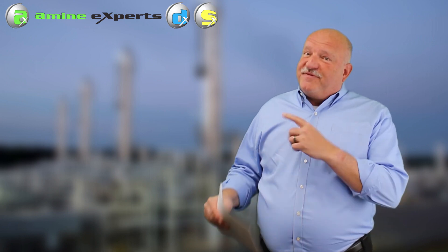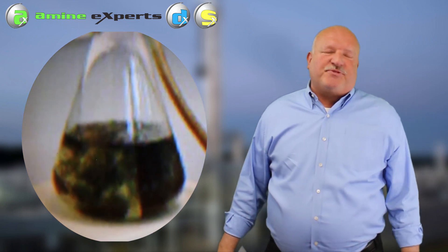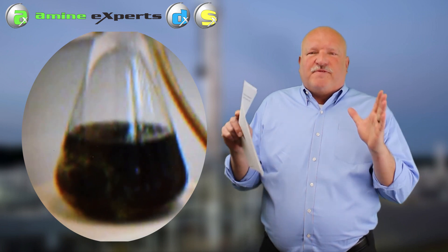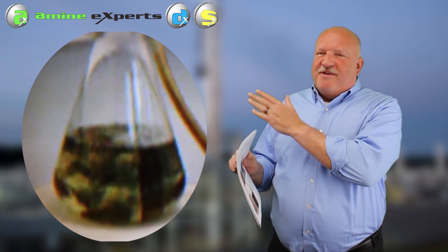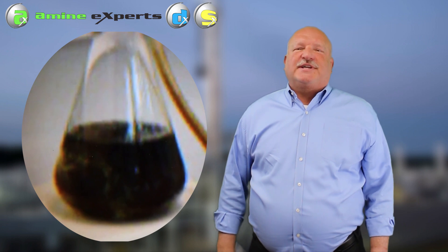As you can see from this video, it doesn't take very long when we start bubbling this one percent H2S through the solution - we immediately get that amine going from that beautiful clear yellow color to a very black solution with many, many suspended solids in it.